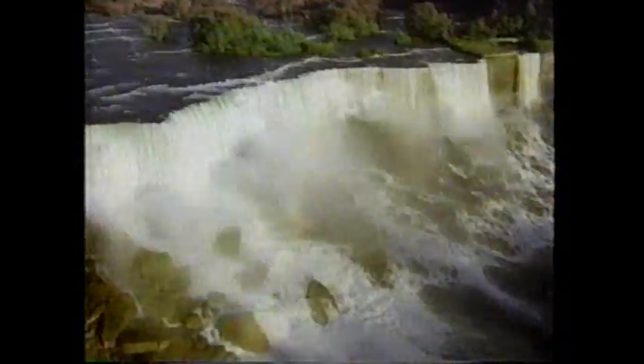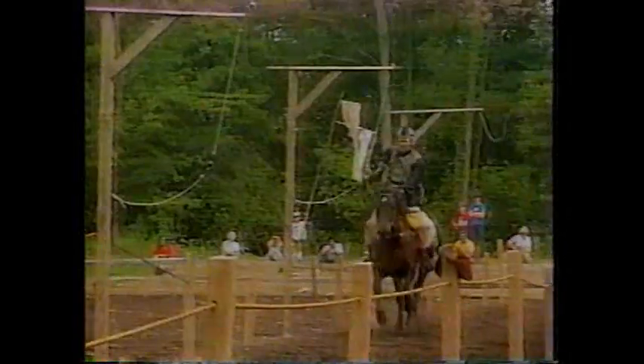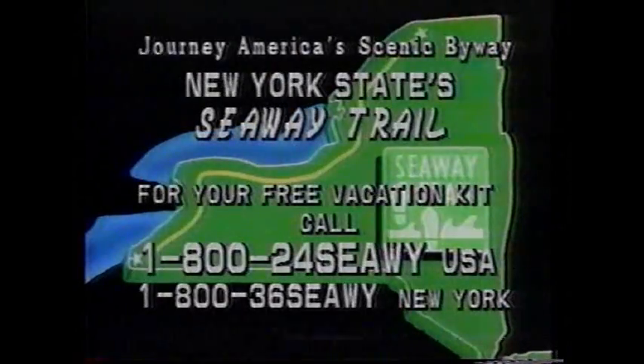Spectacular fishing, family outings, camping and hiking, marinas, beaches, lakes and streams, scenic splendor, city life, events and festivals — New York State's Seaway Trail has it all. If it wasn't the setting for your last vacation, why not make it your next?